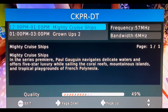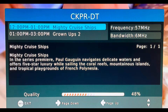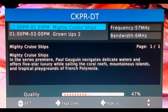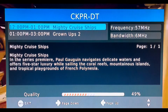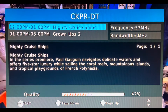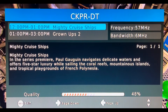RF channel 2, CKPR, sits right at the bottom of the low VHF TV band. The signal is marginal, hanging around the mid to high 40s and touching 50. The antenna held this channel without any pixelation, but it's right on the threshold of dropping out. Low VHF channels typically require antennas with much longer elements, and this antenna is too small to pick them up reliably.